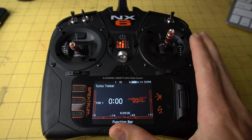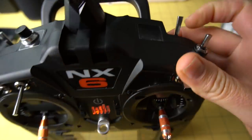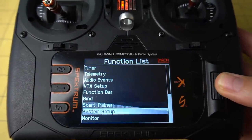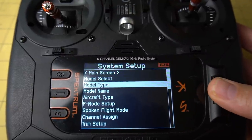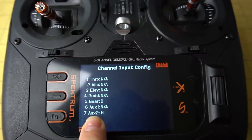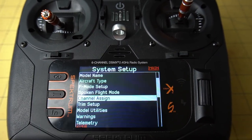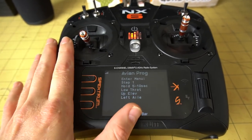Now that we have motor reversing set up in the ESC, we're going to assign that to a switch — I have a two-position switch H on the back. To do that, unplug the battery from your model, then go into system setup — it disables the radio frequency, so make sure your battery is unplugged. Then go to channel assign. We set our motor reversing to channel seven, which is aux two. Set that to whatever switch you want — I set it to switch H. Then you're done. Motor reversing should be all set up. Any of the Avian ESCs should have this functionality as long as you have the latest firmware update.